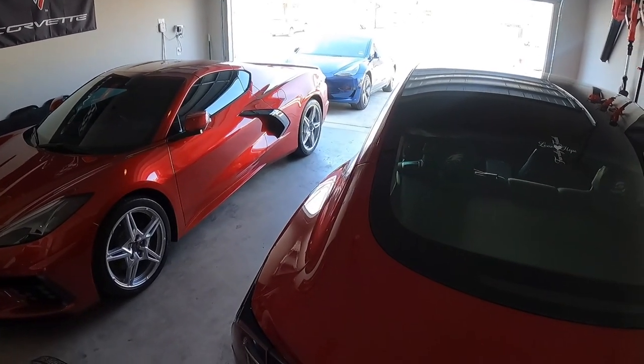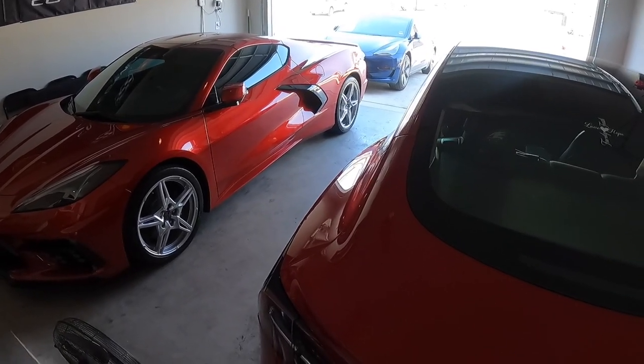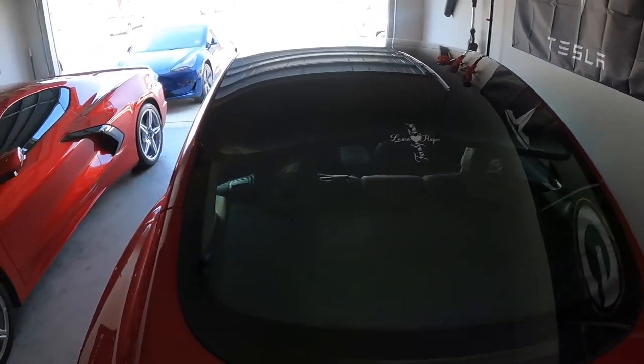All right guys, today we're going to be putting new floor mats all around in the blue Tesla and I'll be doing the same for the red Tesla. So let's get them out here.